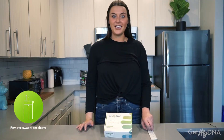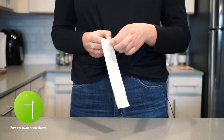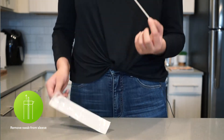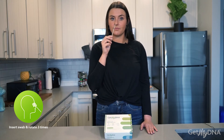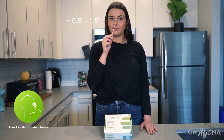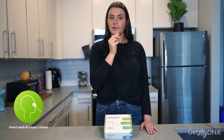Now you're ready to begin the collection process. Locate your nasal swab provided to you in your kit. Please note the open arrow. Remove your nasal swab with the tip facing down. Gently insert the swab into one nostril, one centimeter to three centimeters deep. Rotate the swab three times and then repeat on the other nostril with slight pressure.